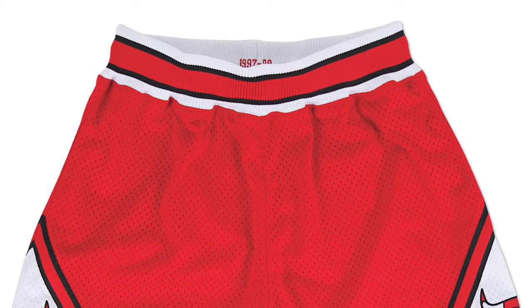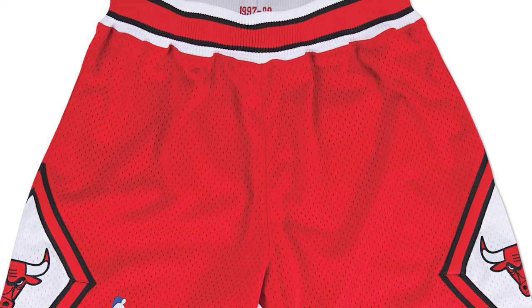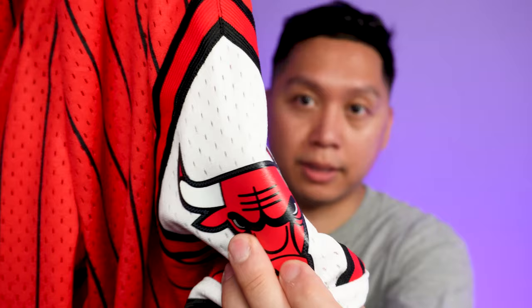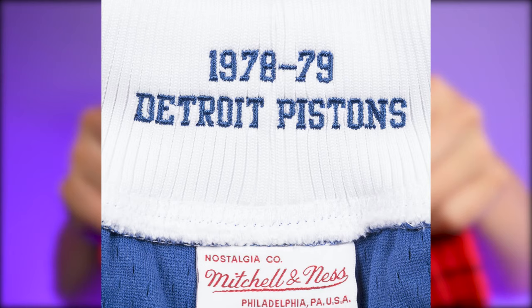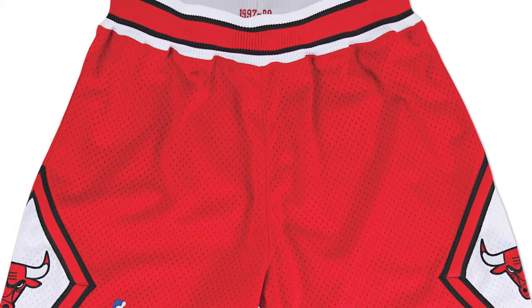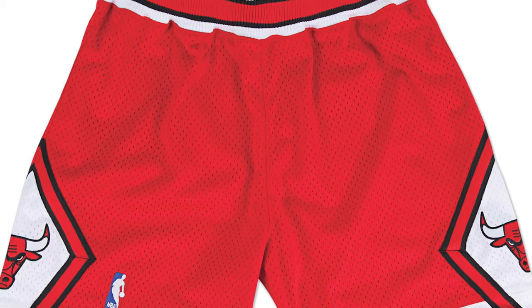One of the main differences between the swingman and the authentic short is first and foremost the materials. The authentic short has a knit rib waistband and that affects how it fits — it may be a little more snug on some folks. A majority of the authentic shorts have twill patches embroidered rather than the screen print or heat press design you see on the swingman versions. On the inside it usually has the team, the year, and some more details embroidered. The authentic short has a lot more cut and sew embroidery and details that feel a lot more premium, authentic to what a player would wear on court.